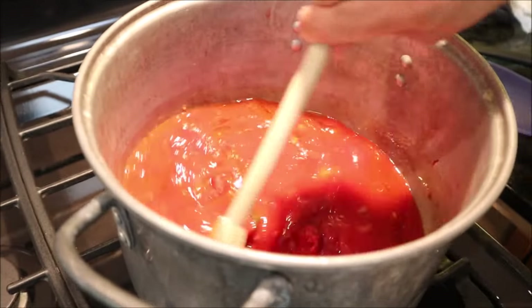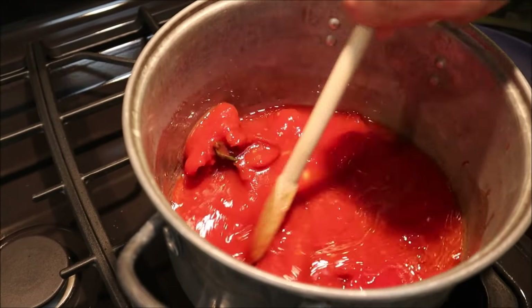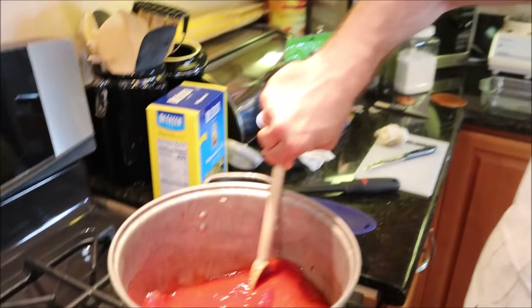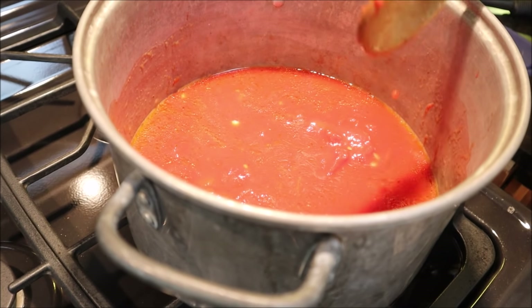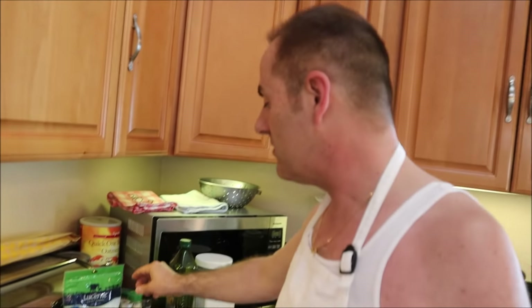Now we've got this in here — start putting it up to about five on the heat. We're going to get this to come to a boil and stir it periodically. Maybe you can get away from your phone for 30 seconds to stir this sauce every so often. It looks like soup right now — it's watery — but it will thicken as it goes on. Before we do that we have to add our herbs and spices.